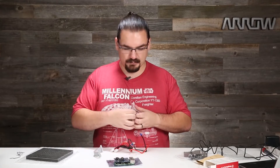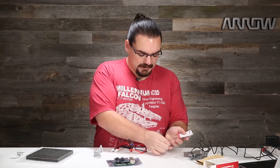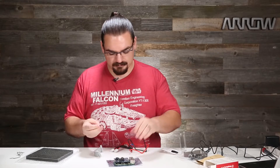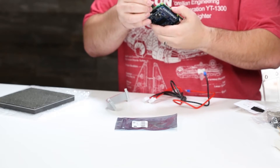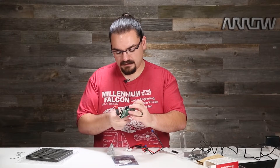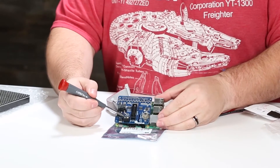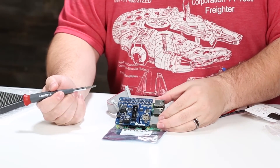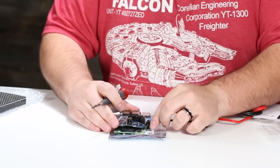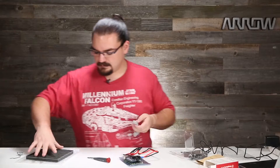The Pi hat just fits right on the Pi like this. I've already preloaded some code onto this micro SD card to speed things up, but there are going to be multiple how-to guides on getting the code you want running on the Pi. On the Pi hat you have your power output — it lists positive and negative right there. Traditionally black is negative and red is positive, so connect them up like that.